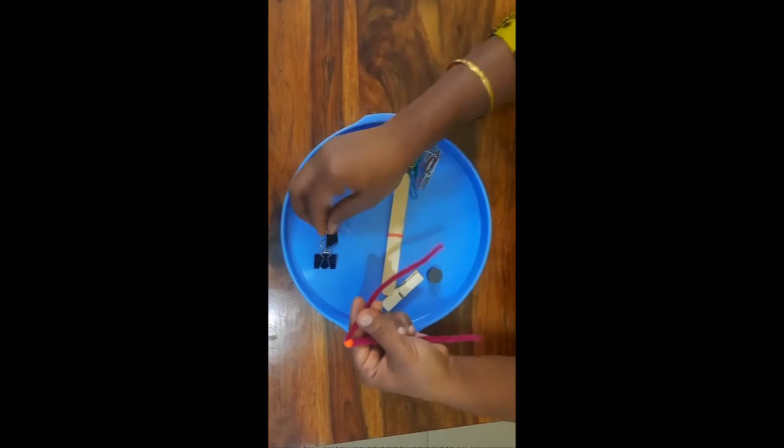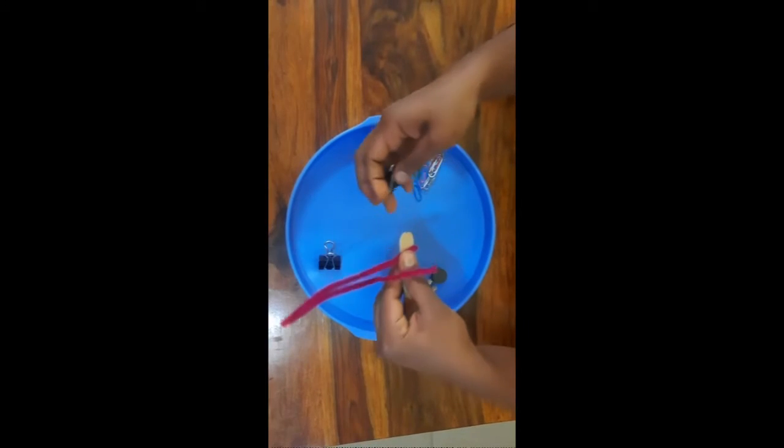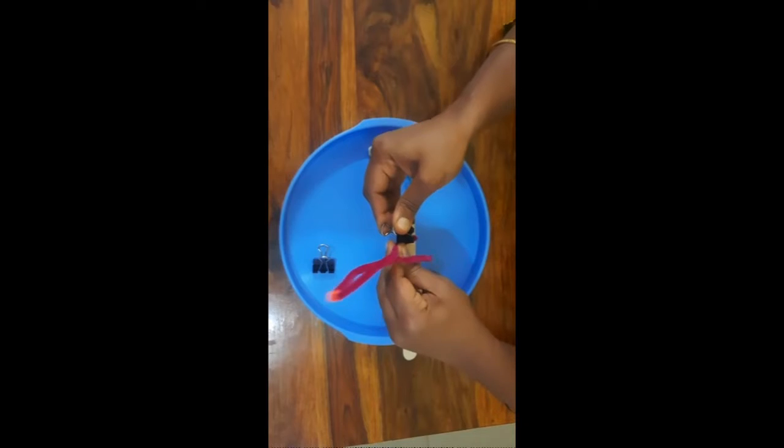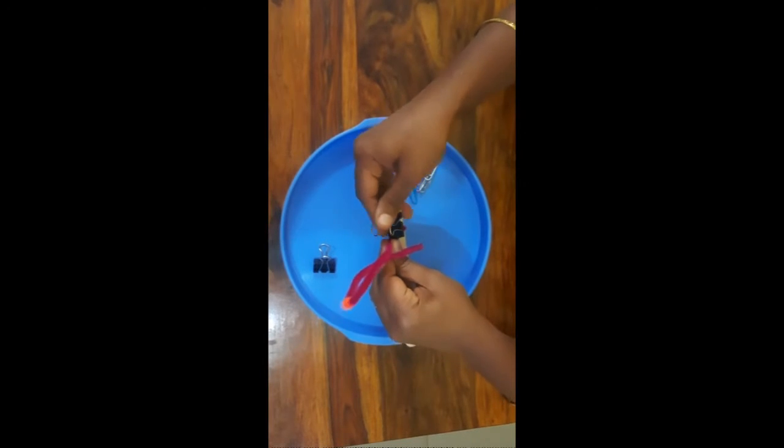And with the help of the paper clips, we will place the pipe cleaner on the popsicle stick like this.